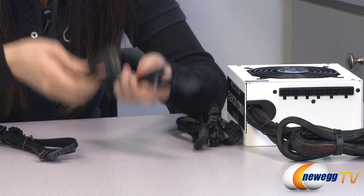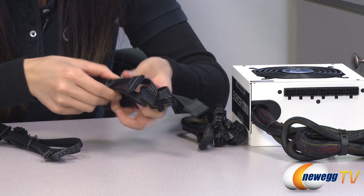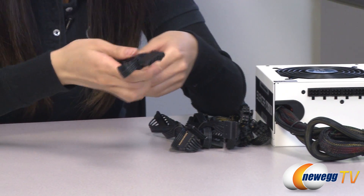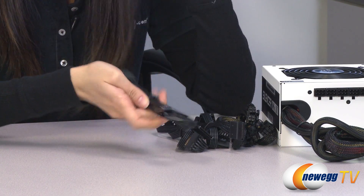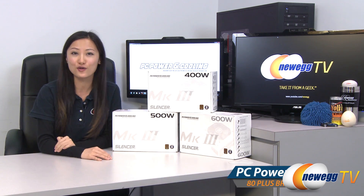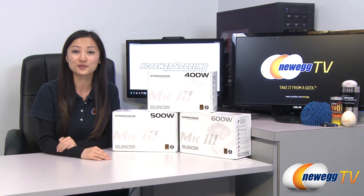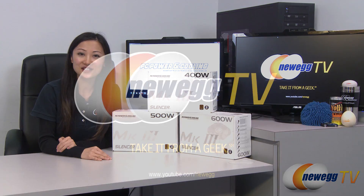And instead of 3 SATA cables with 2 SATA plugs each, we have 2 SATA cables with 3 SATA plugs each. The Molex cable is the same with your 3 Molex plugs and your floppy plug. That wraps it up for our overview on these PC Power and Cooling MK3 Silencer Series power supplies. I'm Joanne, and if you enjoyed this video, be sure to subscribe to our Newegg YouTube channel. Thanks for watching Newegg TV, and we'll see you next time.